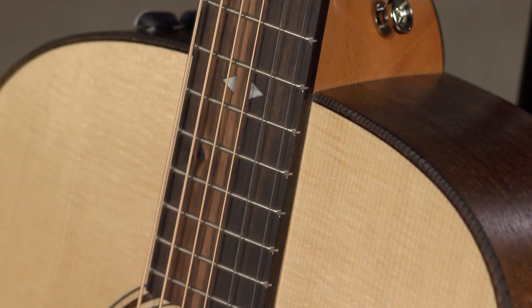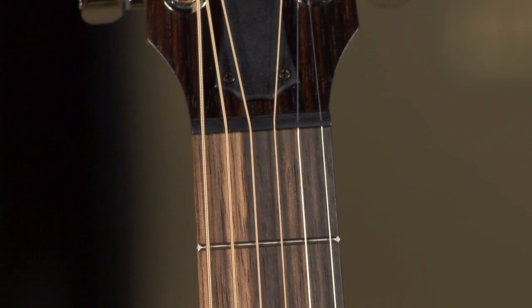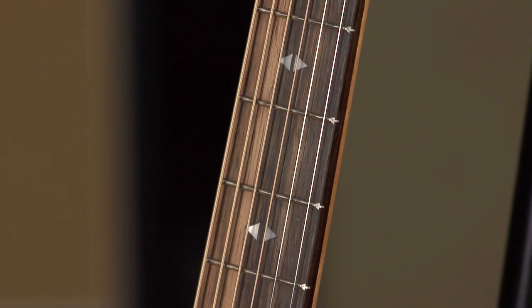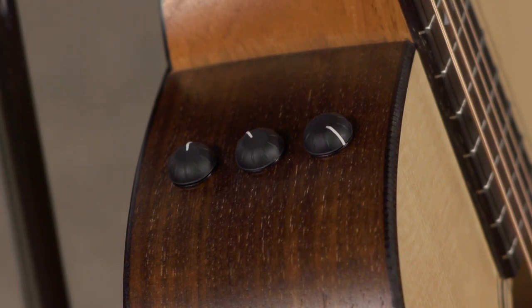The nut width is 1 and 23/32 inches, a bit wider than the 1 and 11/16 inch, but a great match for this neck carve. The ES2 electronics do a great job of capturing the pure acoustic tone.